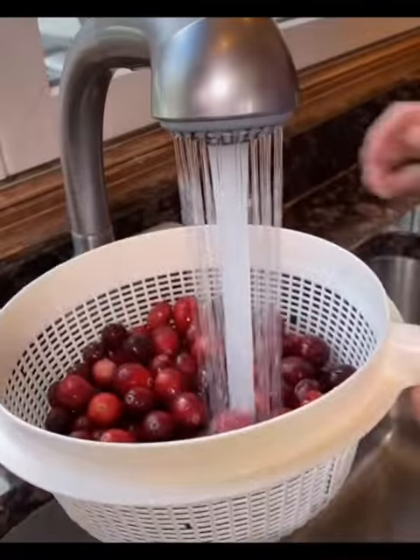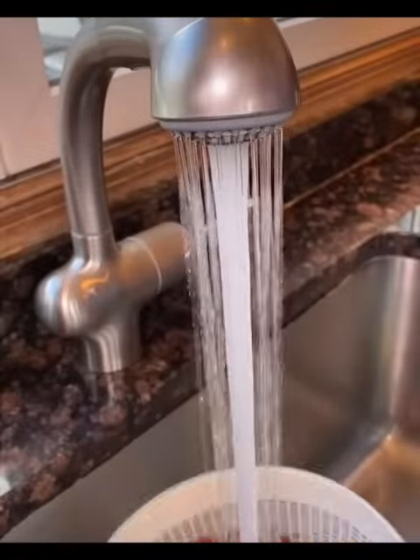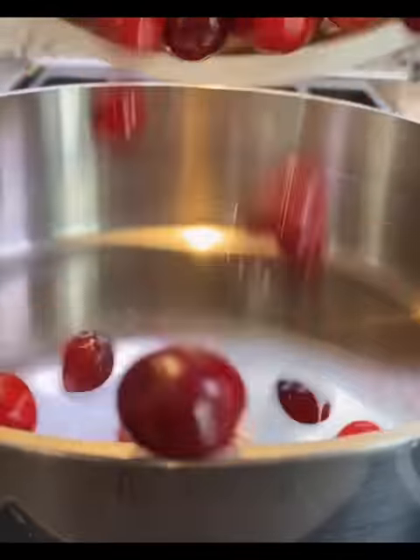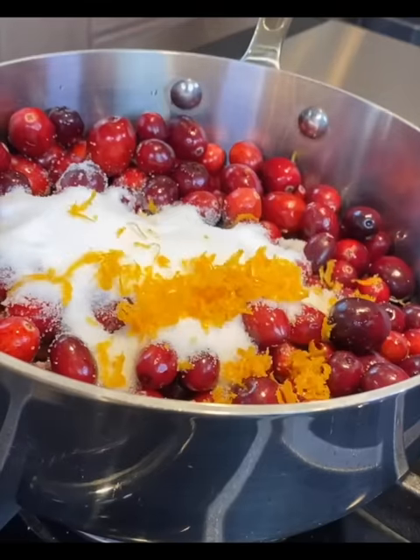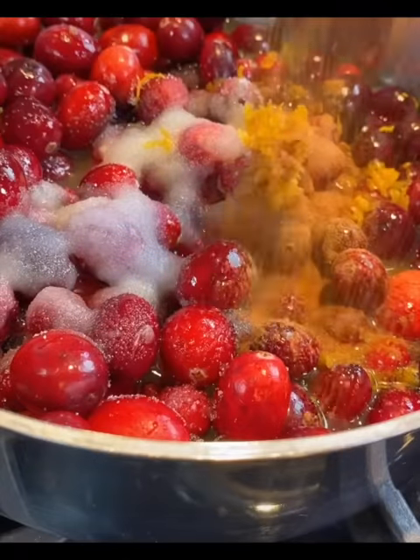Why would you buy cranberry sauce in a can when you can make it from scratch? It's easy — don't be lazy. 12 ounces fresh cranberries from the bog, half a cup sugar, orange zest, half a cup freshly squeezed orange juice. One and a quarter teaspoon cinnamon, half a teaspoon kosher salt — it brings out the flavor.